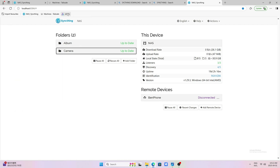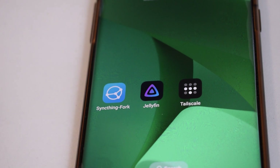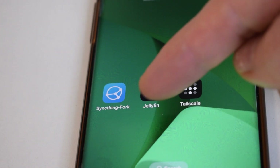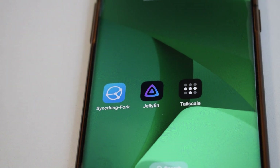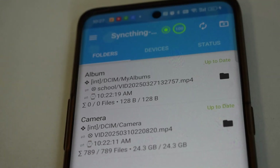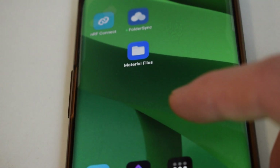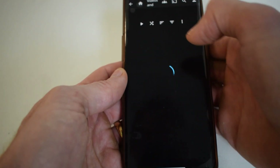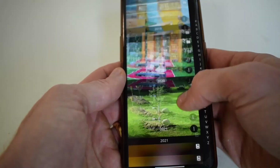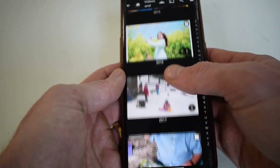I downloaded the apps Sync Thing and Jellyfin as well. These are the programs that can sync your photos and also view them. The three apps you want are Sync Thing, Jellyfin, and Tailscale. Sync Thing basically clones your photos to your computer. Jellyfin is like a media server so you can view your photos, and it also collects metadata for photos or videos.